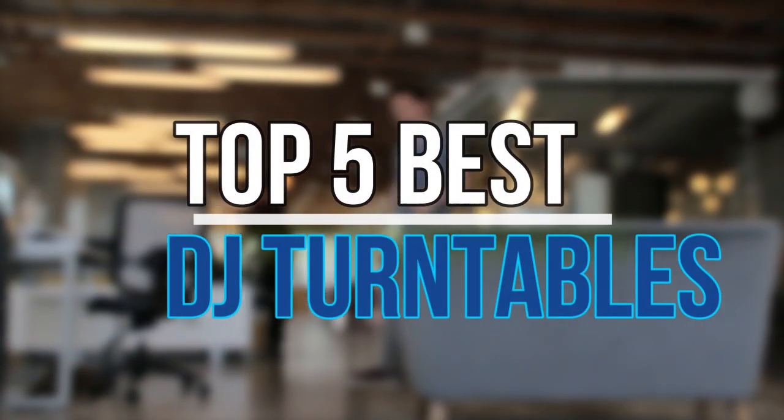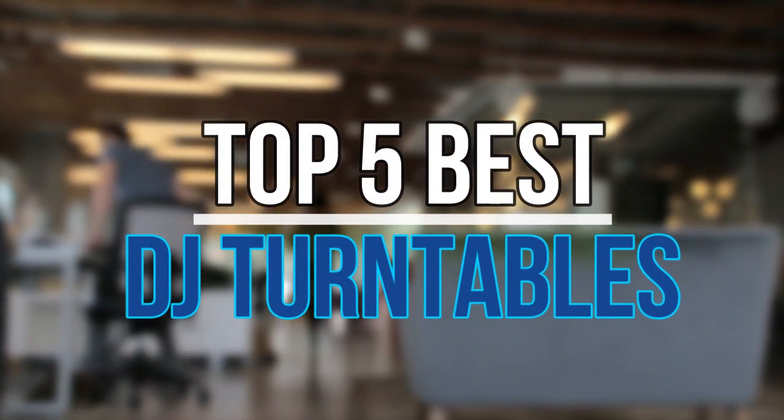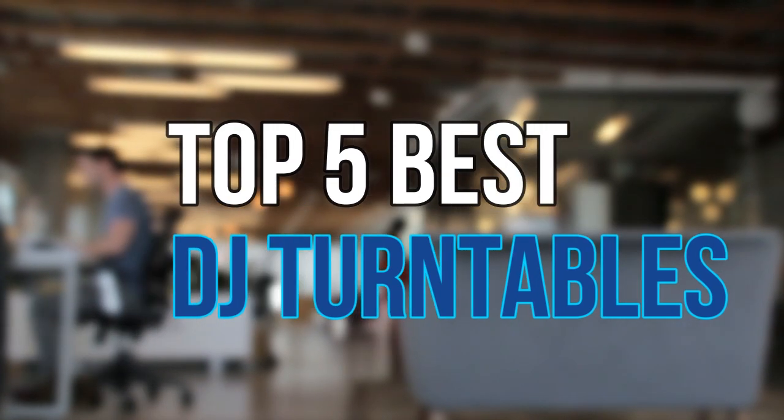Hello guys, today in this video we are going to help you find out the best DJ turntables on the market. Let's get started with the list.